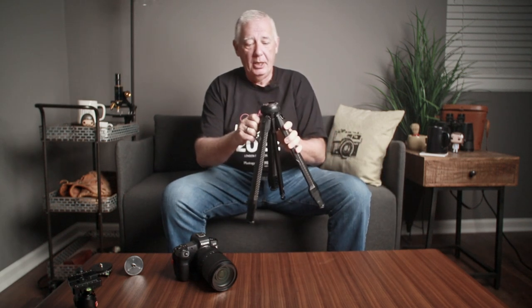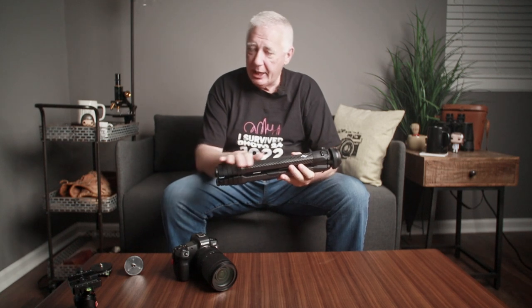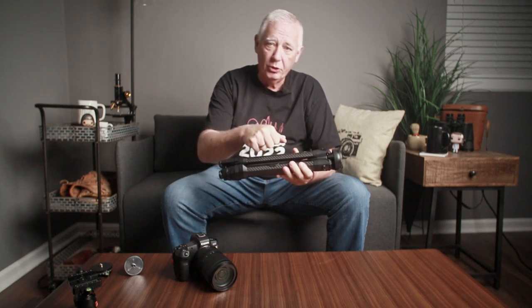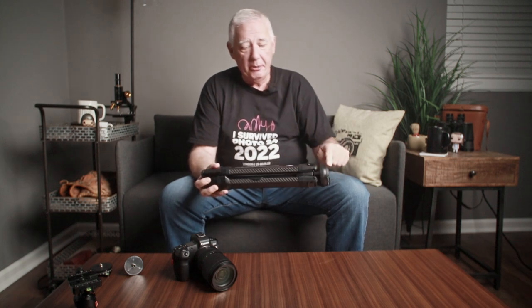This one that I bought is carbon fiber, which means it weighs about two and a half pounds. It does fold up very, very small, and it comes with a case. The case fits very snug around it. It has a little handle that you can carry it, or you can buy a strap, which I did, to put it at both ends and wear it over your shoulder.